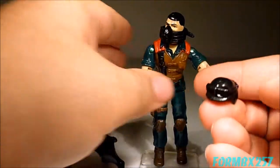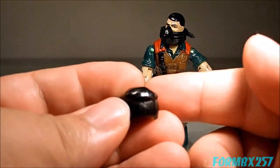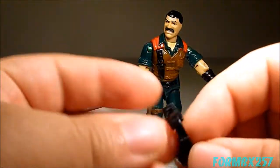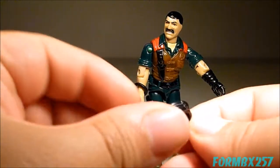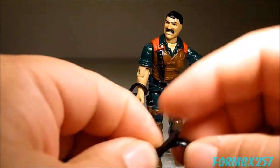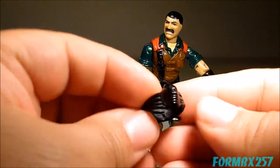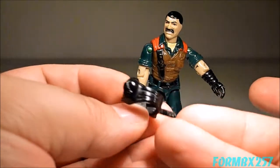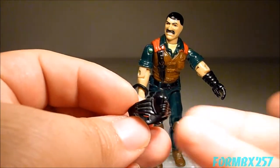He comes with a removable helmet and a face mask, which has a loop and buckle, just like all the other figures from 1984. I don't find it really necessary to take that on and off — just put it over his head like a ring. There is some speculation as to what this is for. It's not really an oxygen mask; it's just called a face mask on the contents list.